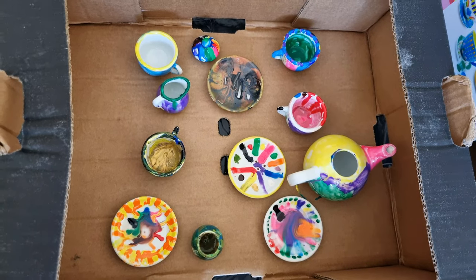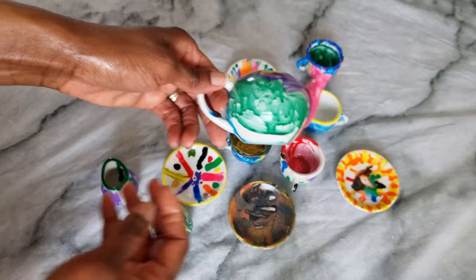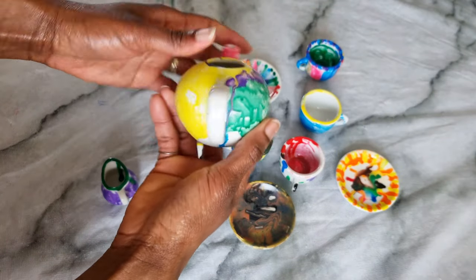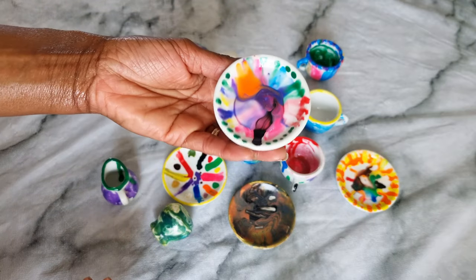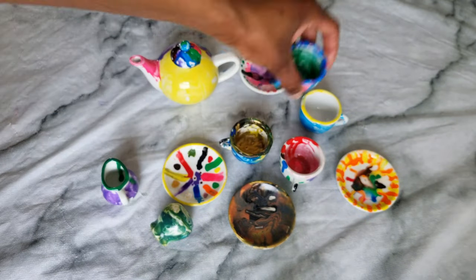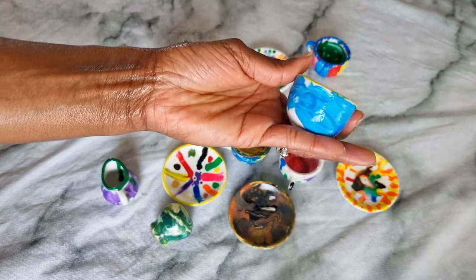Make sure you don't put them in the oven immediately, as the colors are not going to pop. These are the dried pottery pieces, which are ready to go into the oven at 100 degrees for 25 minutes. As you can see, they're all dry and they look amazing.